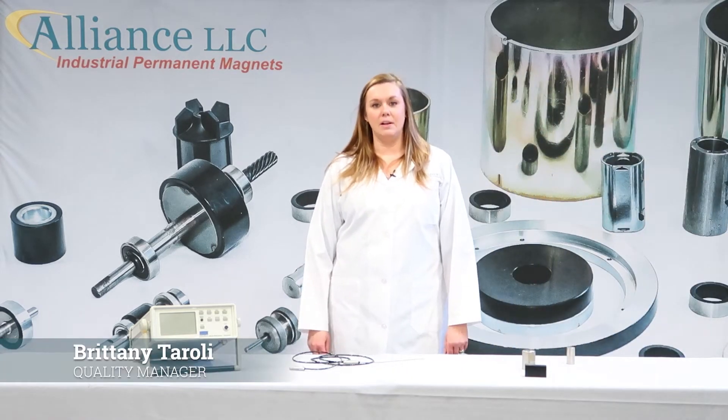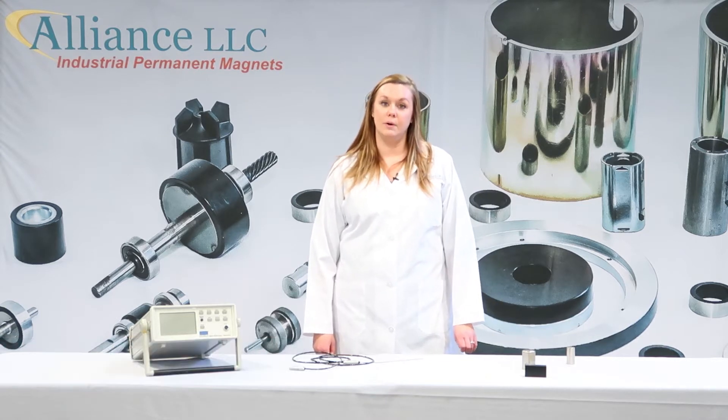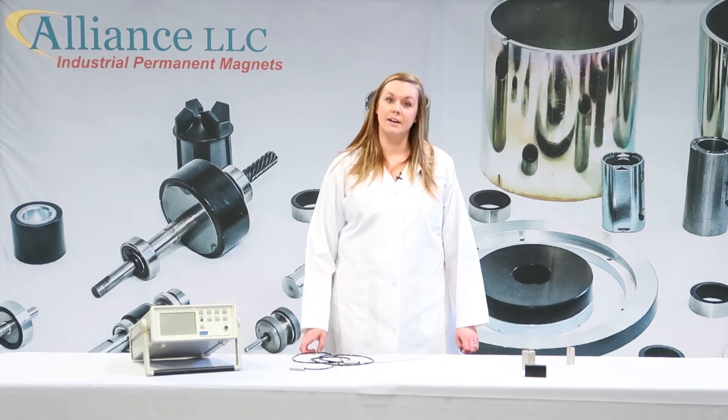Hi, my name is Brittany Tiroli. I'm the quality manager here at Alliance LLC, and in this video I'm going to show you how to properly test using a gauss meter and an axial probe.